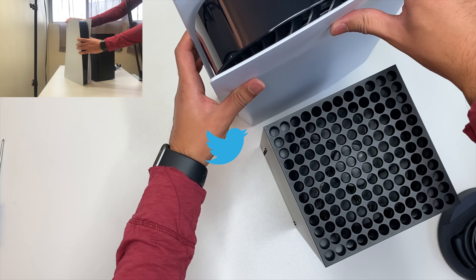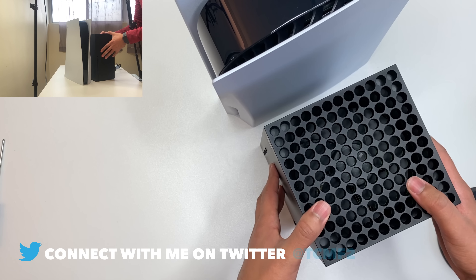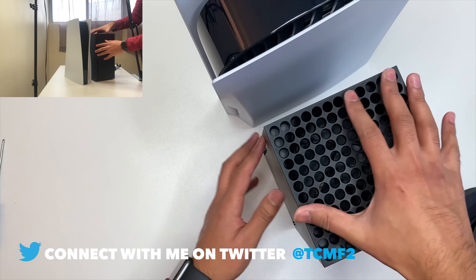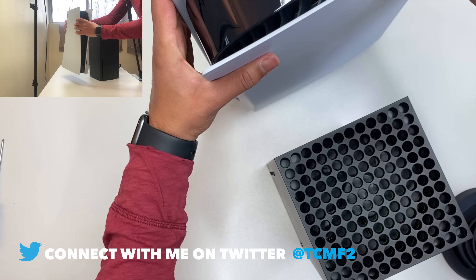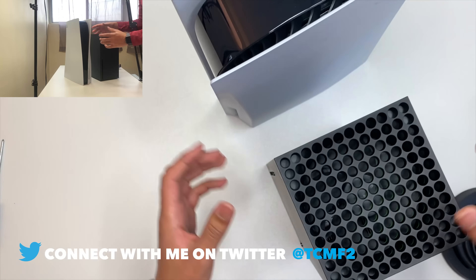Yeah, the PS5 is a big boy in comparison to the Series X over here. But in terms of heaviness, I don't know — does the PS5 feel lighter? Maybe.